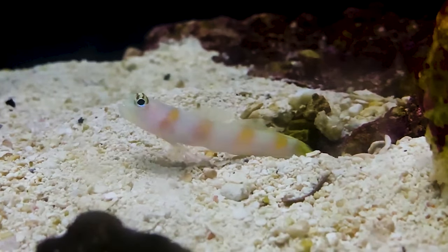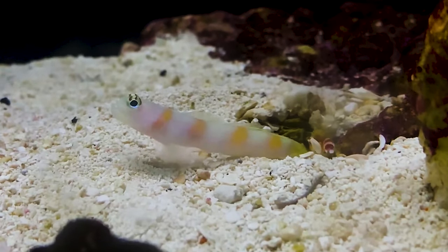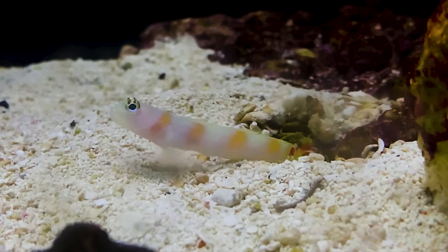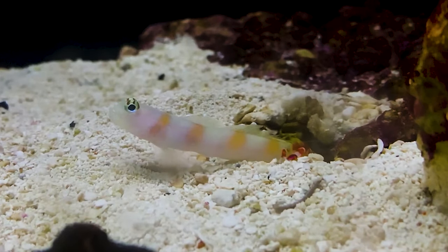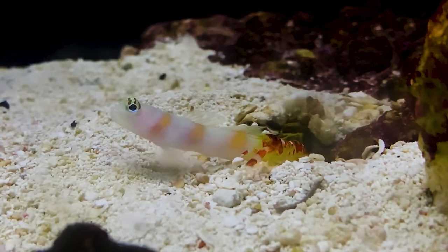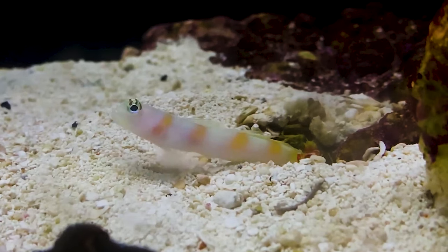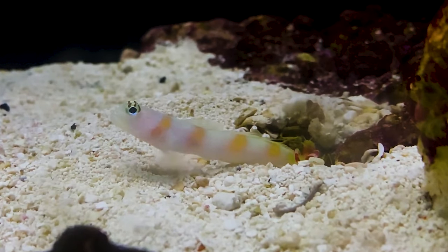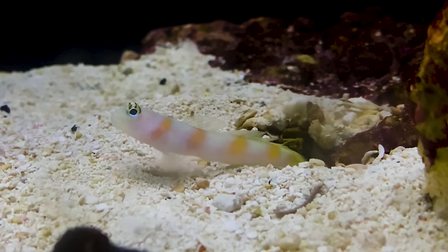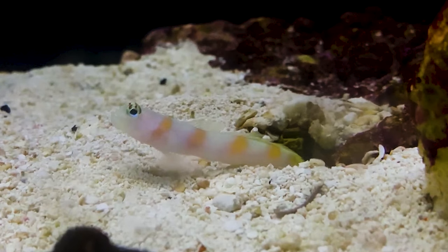At number four, we've got to give it to the unique bond between a shrimp and a goby — it's the flag tail shrimp goby paired with the Randall's pistol shrimp. This goby shares a symbiotic relationship with the pistol shrimp, with the goby standing guard while the pistol shrimp builds a burrow for them both to live in together. You will not see the shrimp as often as the goby unless it's digging. The goby can sometimes be seen retrieving food and bringing it back to the cave to share — it's really cool to see. It's a fun one for a 20 gallon because they're easy to spot up close. Putting them in a very large tank can sometimes result in a burrow you can't even see.